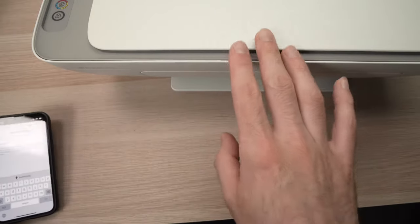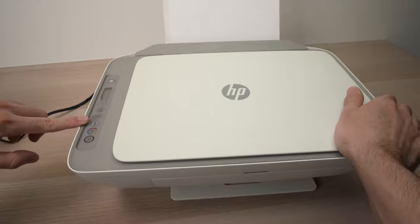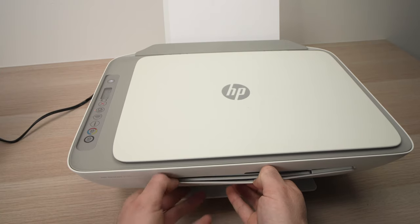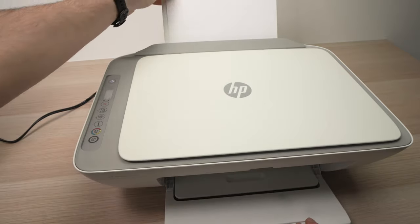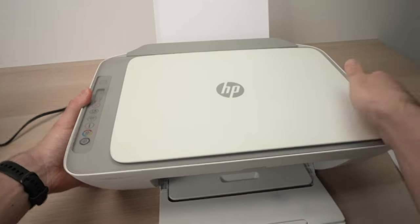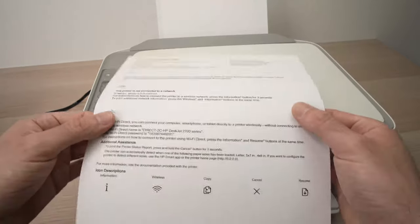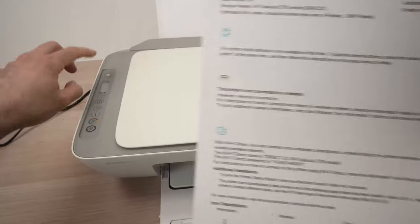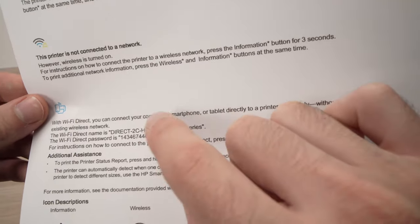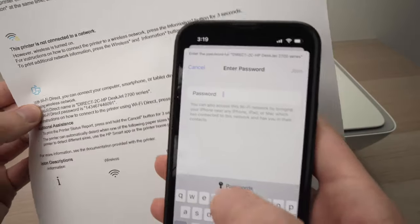It will ask you for a password. To find the password of your printer, insert some paper and then press the i button just once — it will print the password. By the way, if pressing the i button does nothing, right after pressing it, press the button with a sheet of paper and an arrow. The page that comes out should show the Wi-Fi Direct icon, the Wi-Fi name of your printer, and a number below it that is your personal password. Go ahead and enter this into your iPhone.